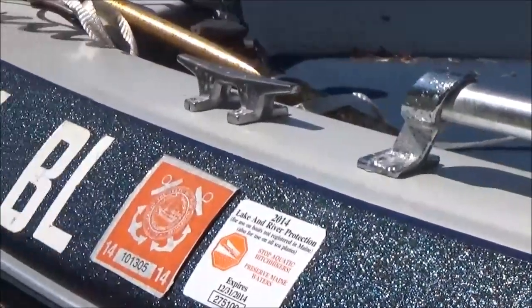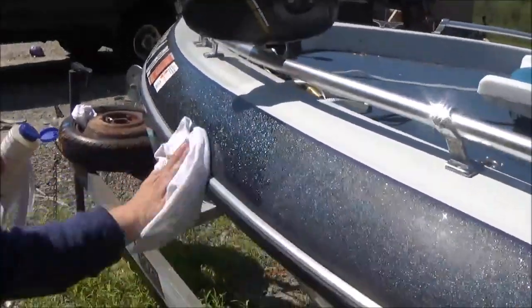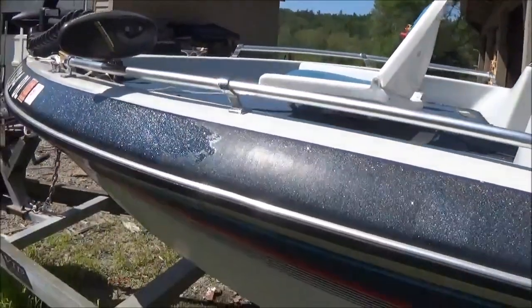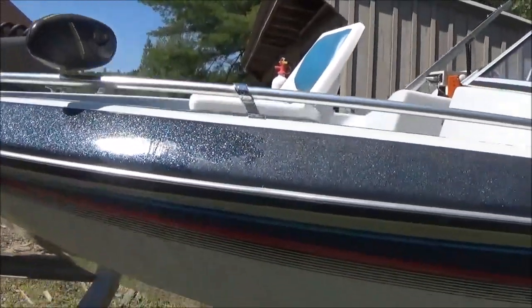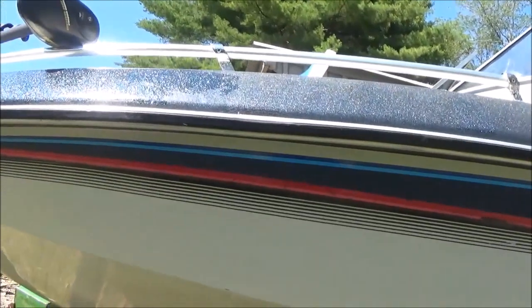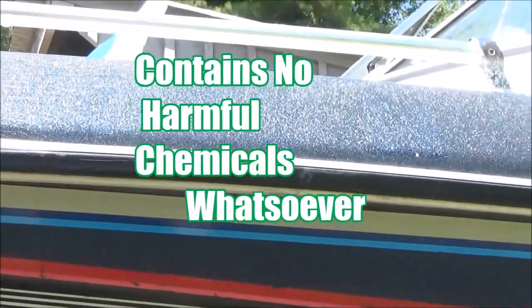We're just going to continue with the rest of it — right over the rub rails. Now if you look under here, I'm going to do some of this part, but I'm not going to do the underneath because we didn't take out the yellow stains from the scum line yet. We don't want to put Leprechaun Magic over stains on white because you're just going to keep the stains there. You want to take care of the stains first.